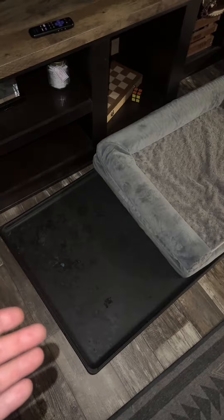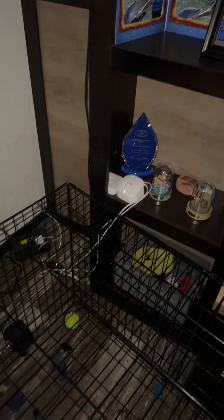Does anybody know how to fix this? He always slides the bottom out. Last week he chewed up my router, now it's my yoga mat. I put weights behind it so he couldn't move this thing, but somehow he still managed to move it. And he got the corner of my rug too.